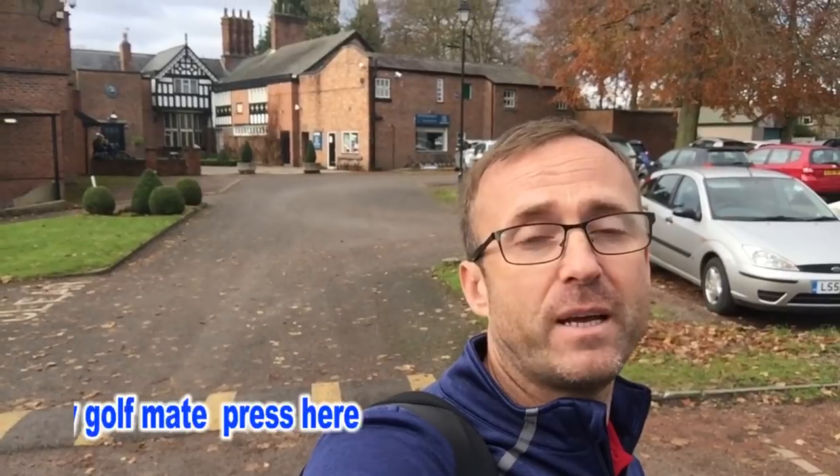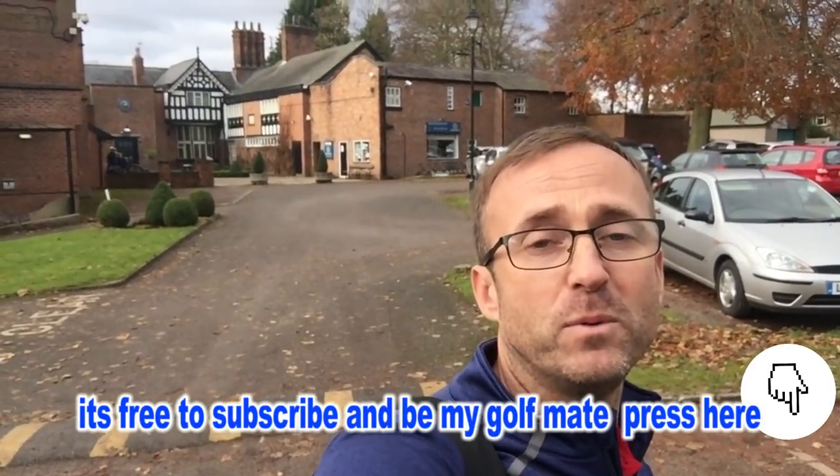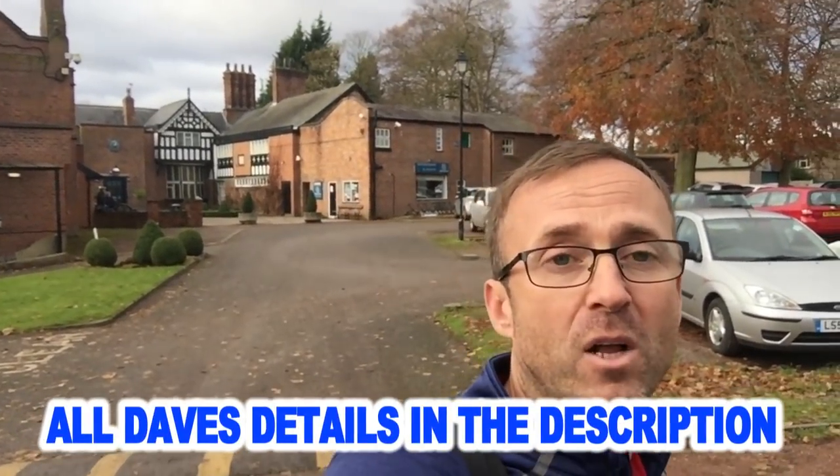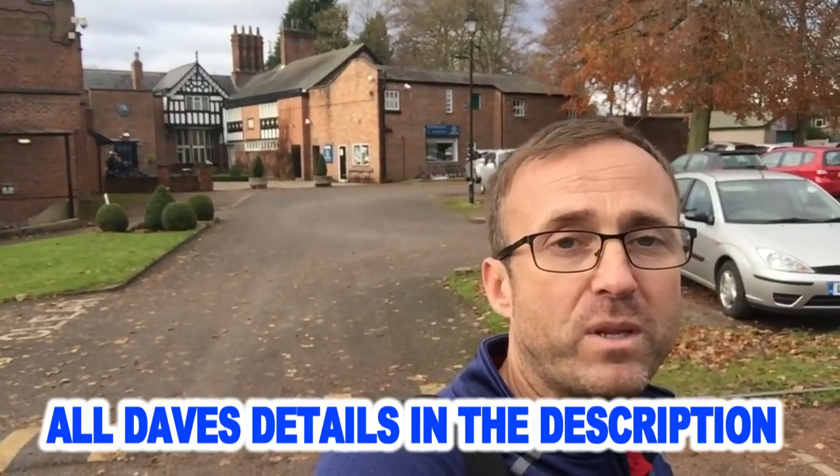That's our pro Dave McKinnon with that fantastic drill. I can't believe something so simple — just a bottle — could be so effective. I personally have more of a flat swing so this one's not for me, but if you've got an over-the-top move, definitely try it and comment below. See you soon!